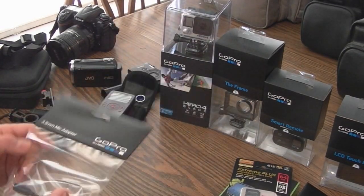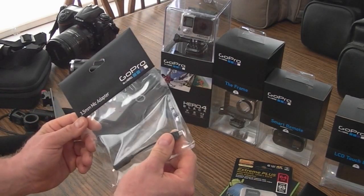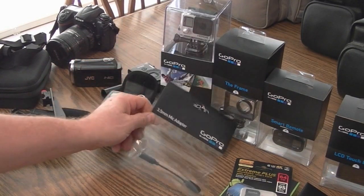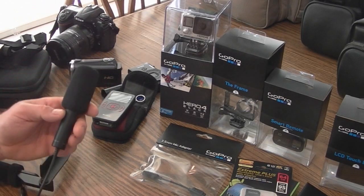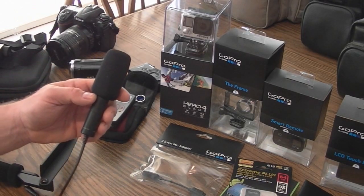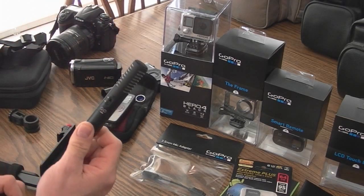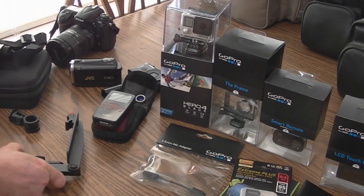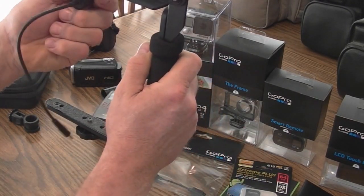I also got the mic adapter, which is supposed to go through the USB port and allow you to use a mic. So I'm going to try to use my Panasonic AGMC15P little shotgun mic. I'll probably use that new GoPro on this mount with the mic.